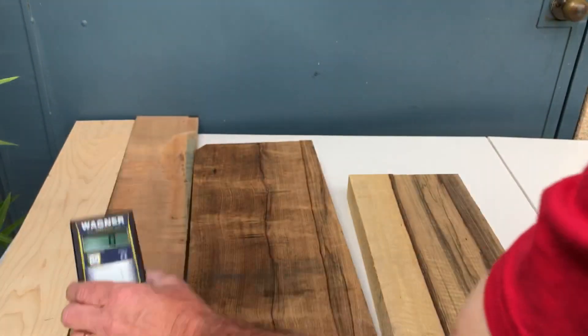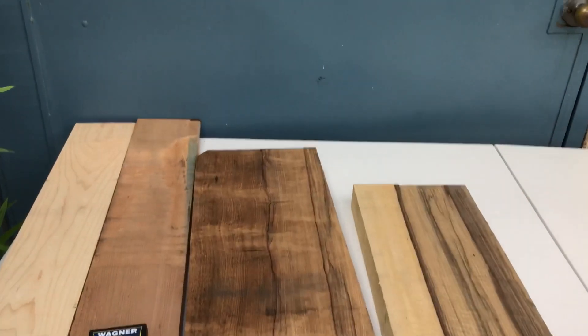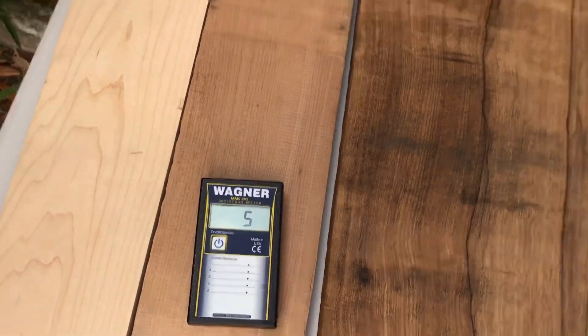Nine percent. Roasted: five percent. Realistically, you're never going to get a moisture meter reading that low — four or five percent — unless it's been through the roasting kiln. Lumber just will not acclimate that low on its own unless it's in some extreme condition. So those are two very solid ways of determining whether or not the wood you're looking at is in fact roasted wood. See you next time.